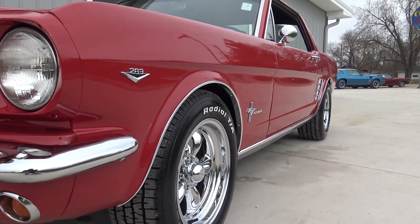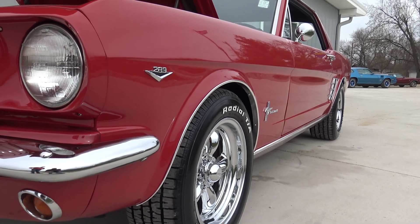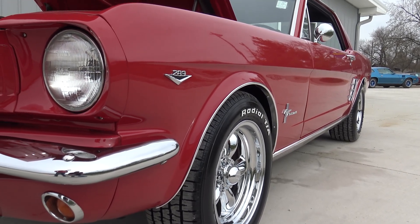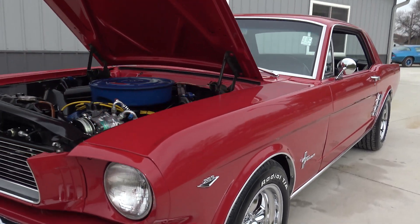As we look up and down the sides of this car — both sides, driver side, passenger side — it's super straight. And as we go underneath, it's an absolute rust-free original floors, frame, and trunk. Very, very clean underneath.